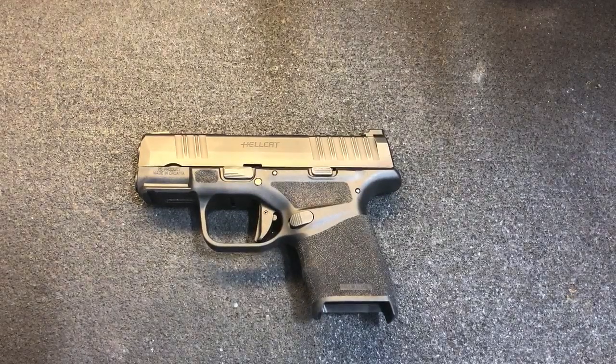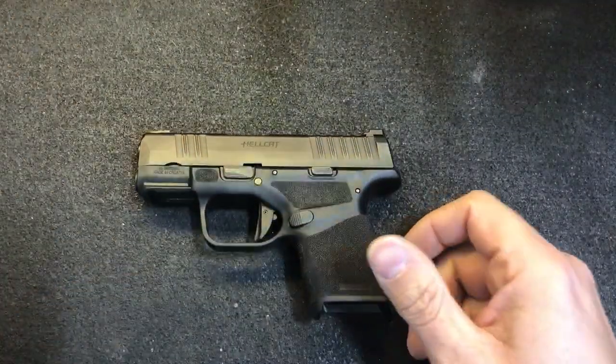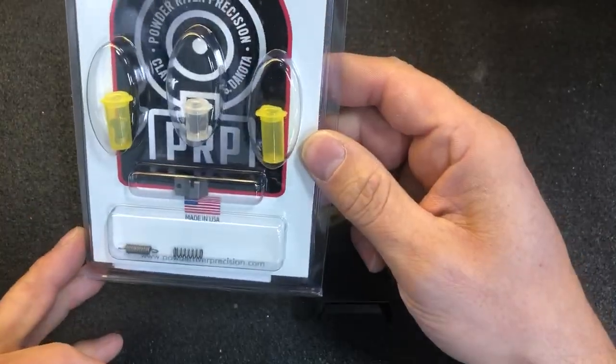Hello everyone, this is Daniel Batchelor from Powder River Precision. Today we're looking at the Springfield Hellcat and the Powder River Precision trigger kit for that pistol.